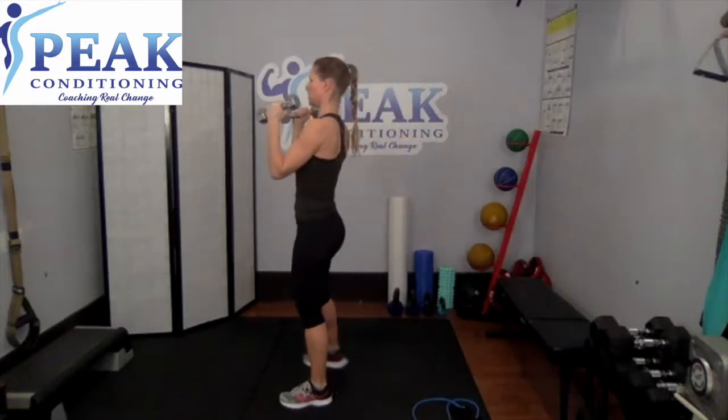Up and down, five, four, three, two, and last one. Same movement — just to switch it up a little bit, come up now turn it in and come down. So: up, curl, hammer, down. A hammer curl just means that the palms are turned in. Good — up, hammer, down.